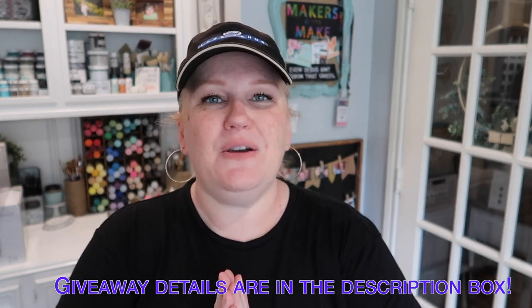And that's it. Thank you again, Ritikit, for partnering with me. I absolutely love your product and cannot wait to use it again. Until next time guys, keep creating and I'll see you in the next one. Bye!